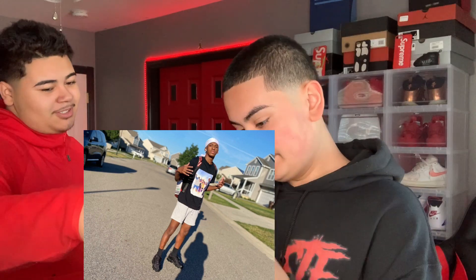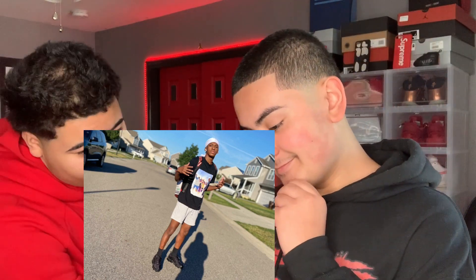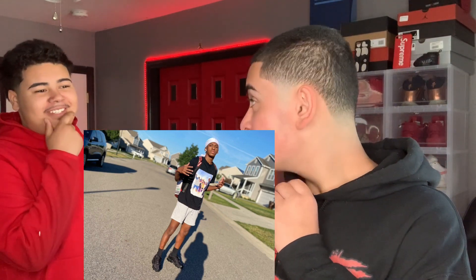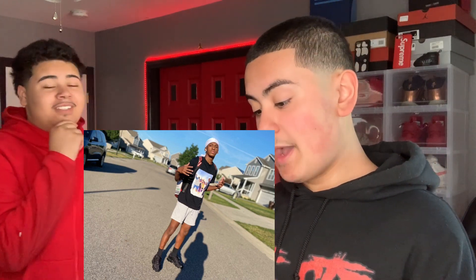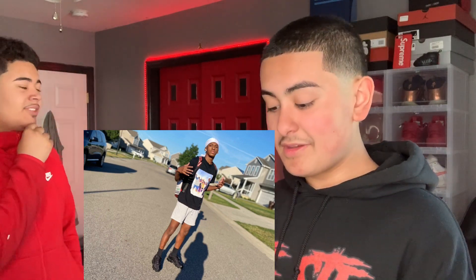The shorts could be a little better — maybe some different shorts would've helped. But other than that it's a clean fit. I'm gonna give it a seven because of the shorts, but overall it's clean. Shout out to my boy who sent that, let's move on to the second outfit.